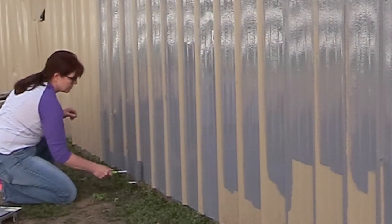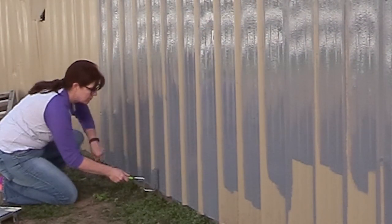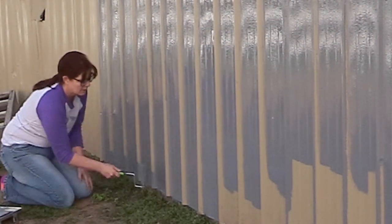When I got to the bottom edge, it was a little bit easier if I turned the paint roller on its side and just kind of ran it around the bottom of the barn.